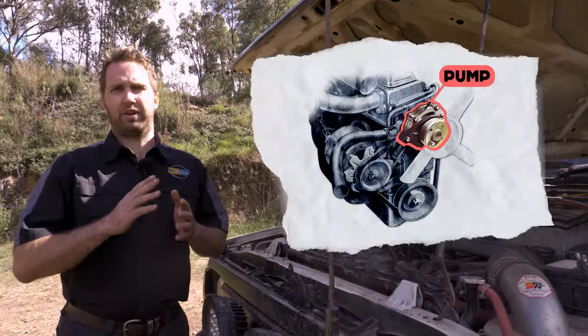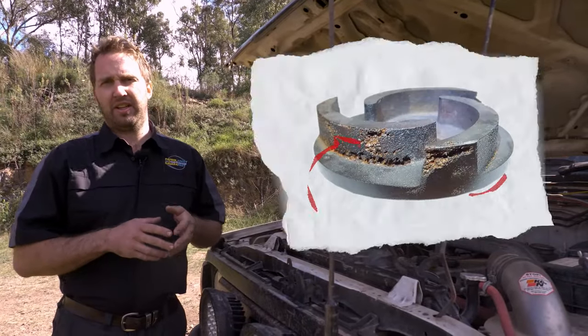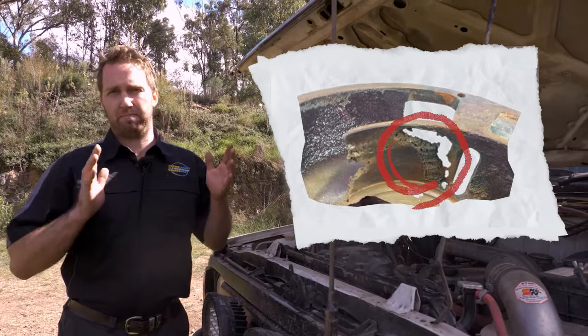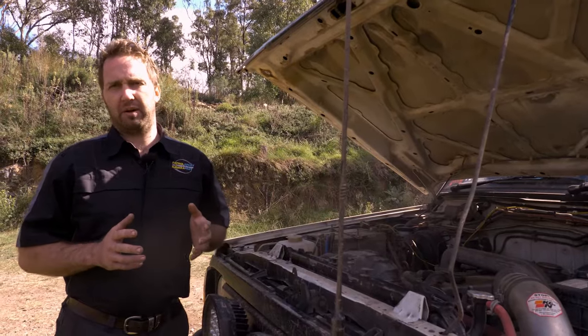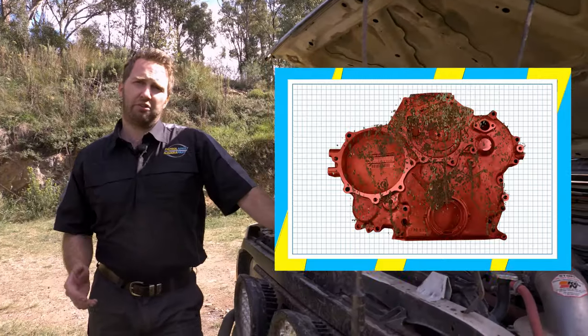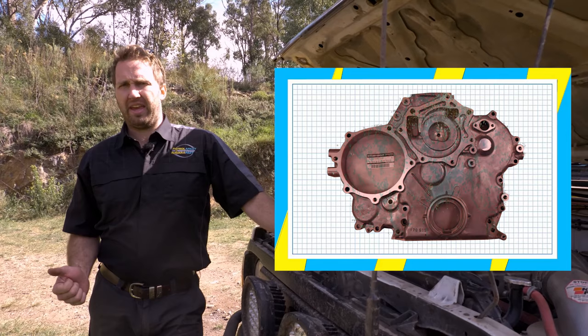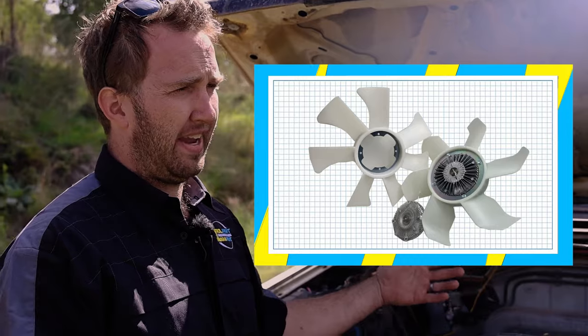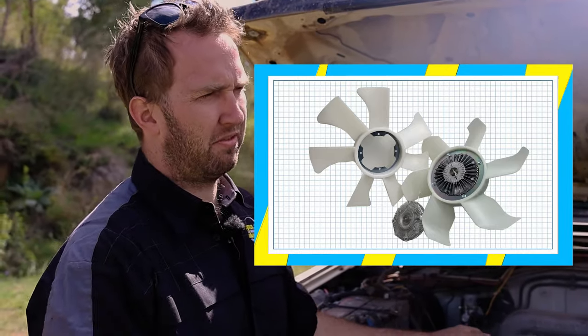The next thing to look at is the water pump. The factory water pump has quite a big gap between the impeller and the back of the timing cover, and this creates cavitation. That creates poor water flow, and over time it actually erodes away the back of the timing cover, exacerbating the cavitation because there's an even bigger gap for air to get in. First thing to do is take the water pump off and see what you're dealing with. If you've got a good timing cover, put a genuine or good quality aftermarket water pump back on. If your timing cover is corroded, depending on how bad it is, you may need to get it repaired or put a new one on. The fan and hub is also a good upgrade — options range from aftermarket blades and extra fluid for your viscous hub, all the way up to a UFI fan and hub assembly, which drastically increases airflow through the radiator.